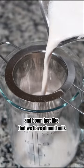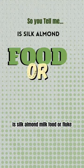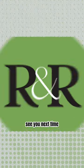And boom, just like that, we have almond milk — no preservatives, no additives, no gums, no sneaky sugars. So you tell me: is Silk almond milk food or fluke? See you next time.